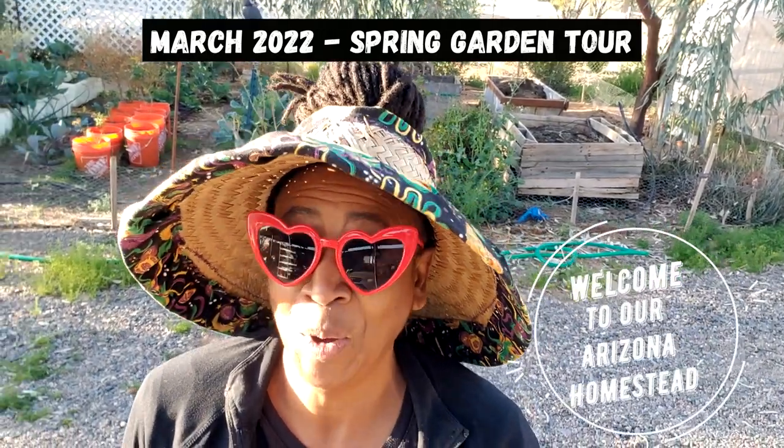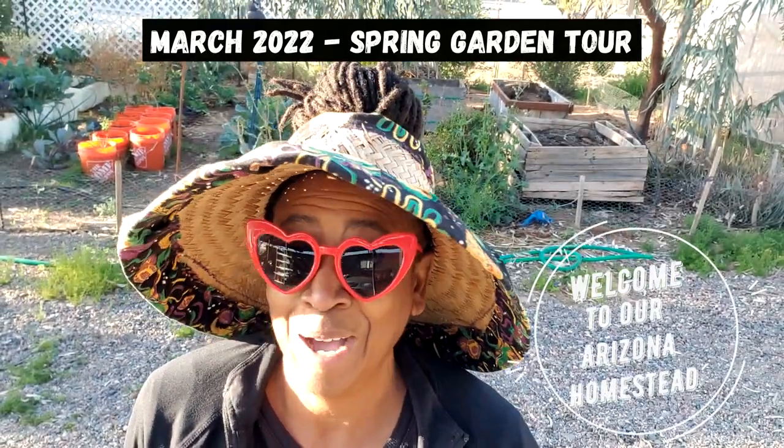Hello everyone and welcome to Arizona Homestead. I'm not gonna sugarcoat it - it has been a while since I've been in the garden. We're gonna head out there right now. There's gonna be some positive things and there's gonna be some challenges, but always a lesson learned. Let's head into the garden and see what's really going on.